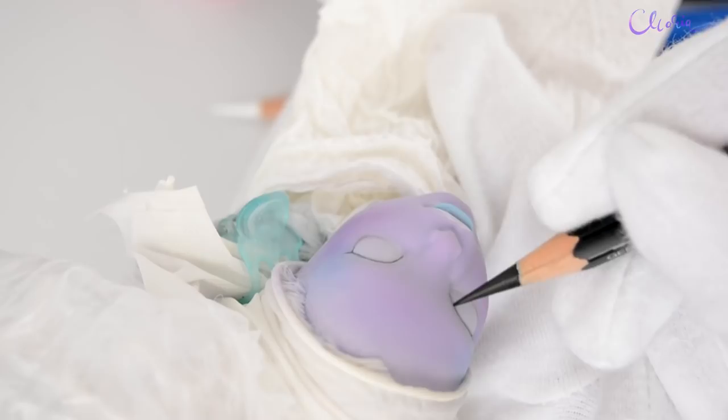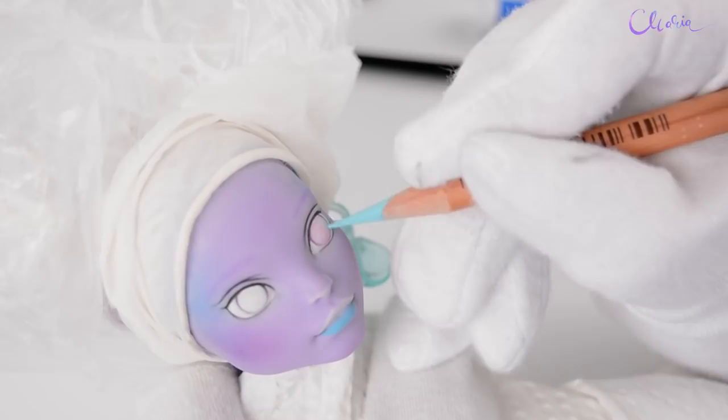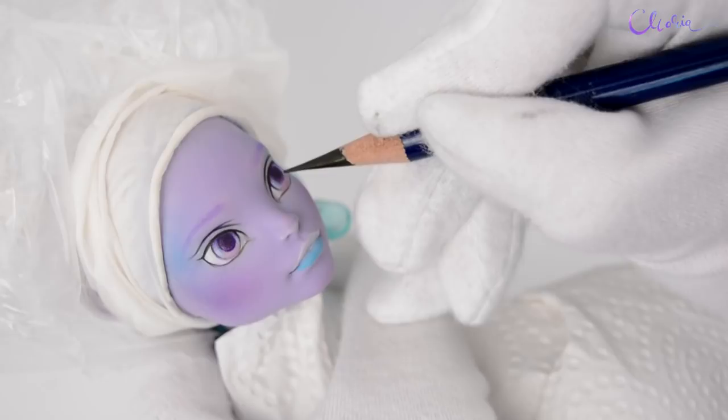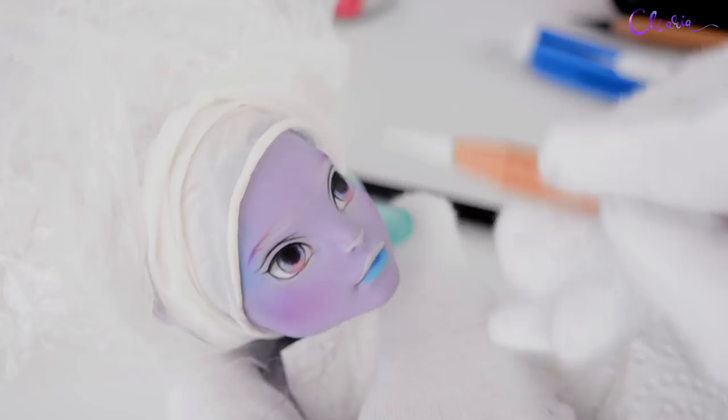I made her eyes slightly smaller than her mold. I'm working with similar colors to her cheeks but in brighter tones so they stand out. I'm making her eyebrows again to match with her hair, but this time also adding an underline to her eyes.